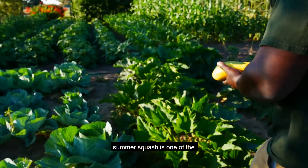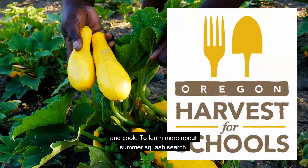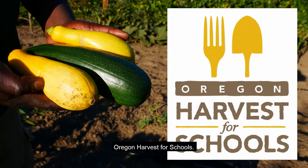If you want to start a garden, summer squash is one of the easiest things to grow and cook. To learn more about summer squash, search Oregon Harvest for Schools.